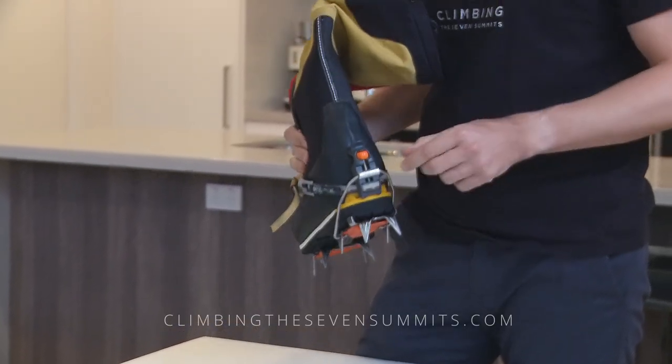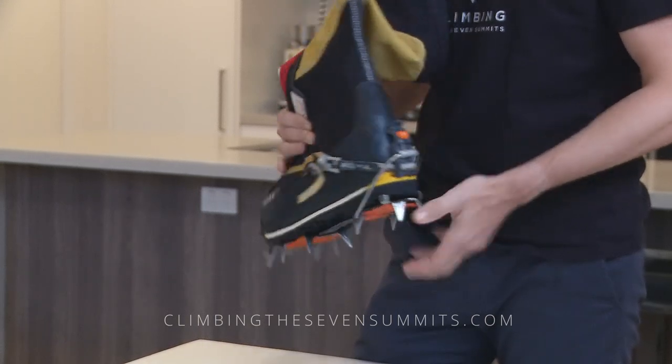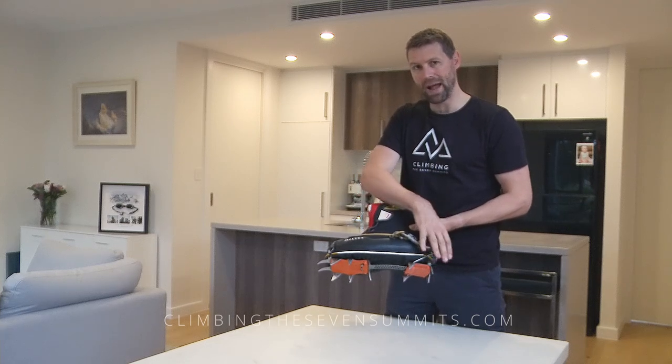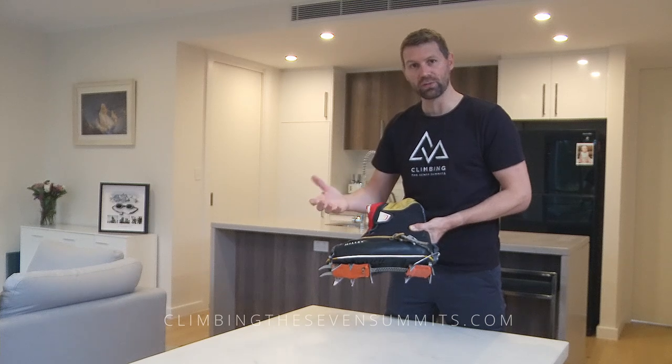And then a bit of a cinch on the back to make sure you get a good solid fit there is ideal. With this system, you get some lacing as well — it kind of ties the back of the crampon into the front of the crampon to make sure it doesn't fall off on you.